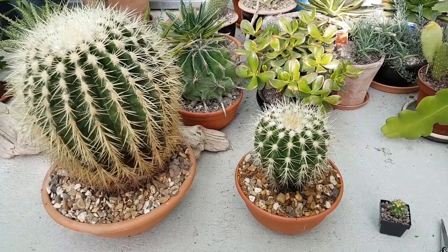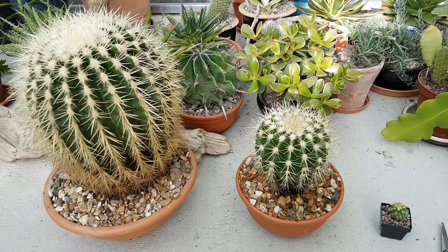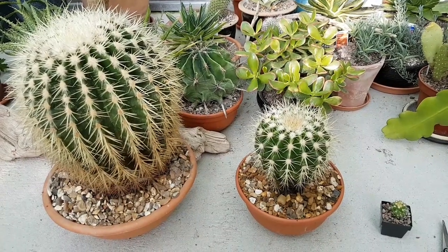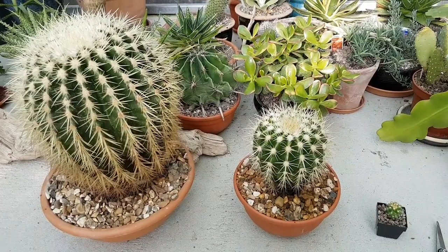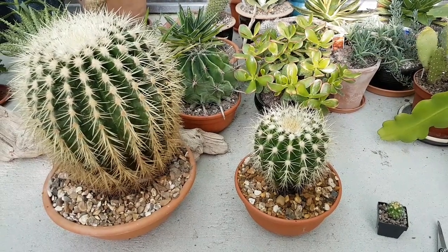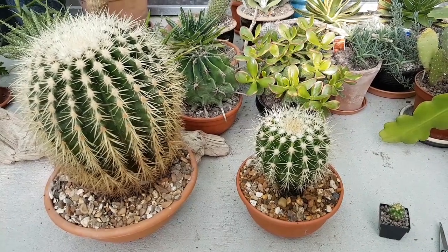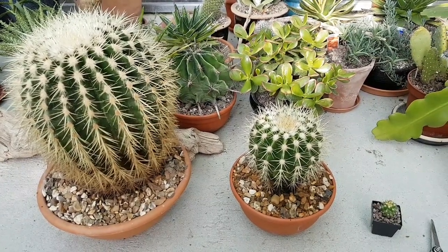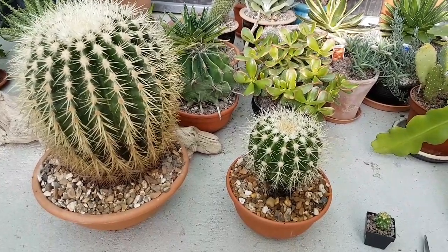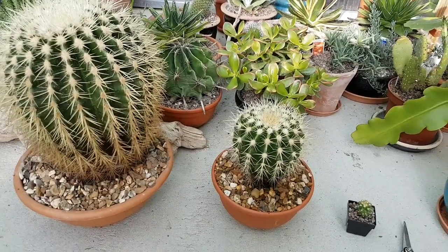These are three different plants, but obviously the same type of plant, which is Echinocactus grusonii, or the mother-in-law's cushion, or golden barrel cactus — a native cactus from Mexico. Very rare in the wild, but it's actually one of the most common plants in the cacti world, and also a very good plant for beginners. It can take quite a lot of abuse.